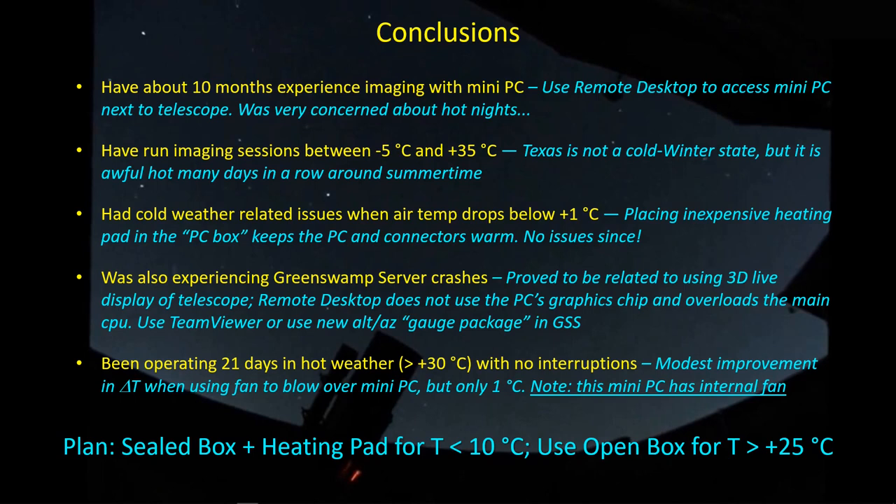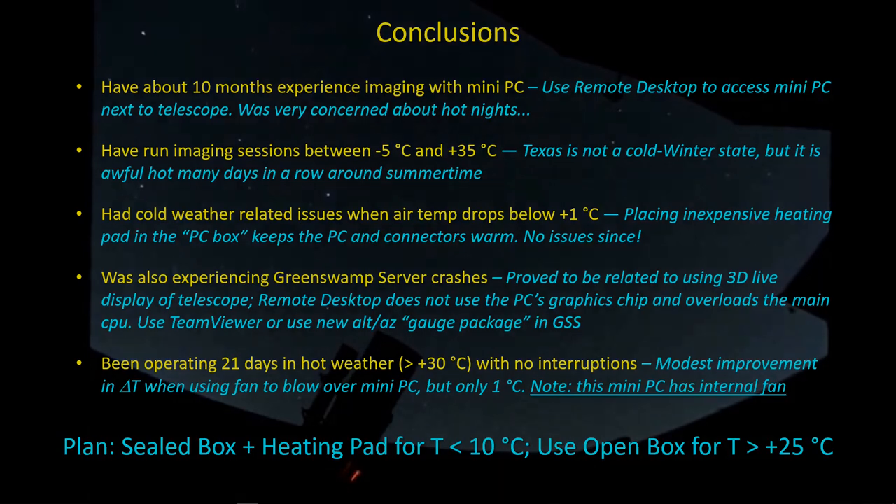That's all I have for right now, thanks for watching. I'm going to leave you with my latest cloud cam video as I was doing some imaging last night on SH2-15. Enjoy, see you next time.